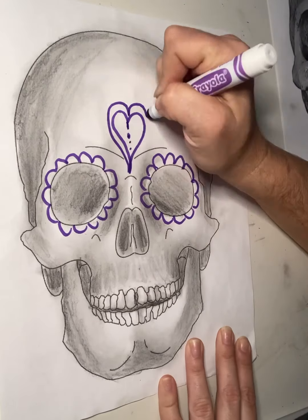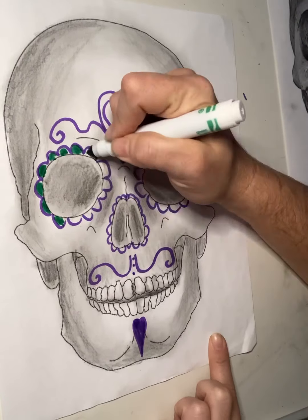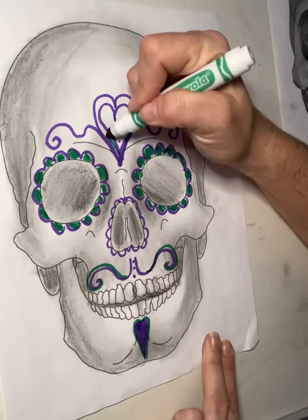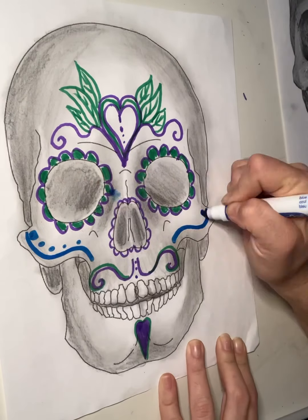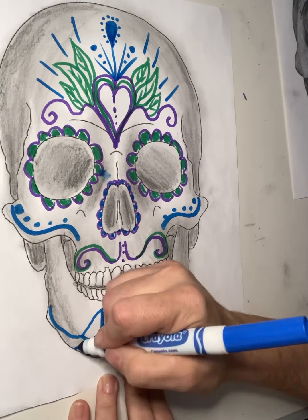Now it's time to add your fancy details. Use whatever art medium you want, whatever you have at home — make it awesome. It should be symmetrical, meaning evenly balanced on each side.